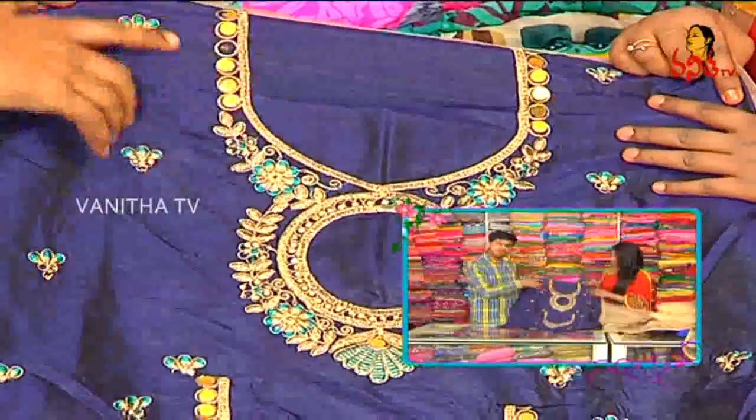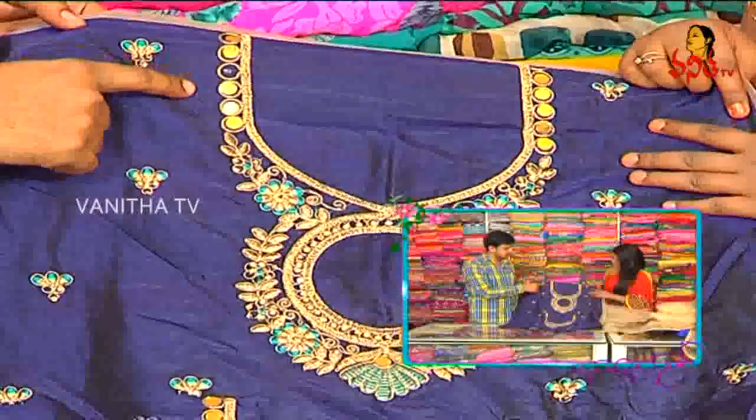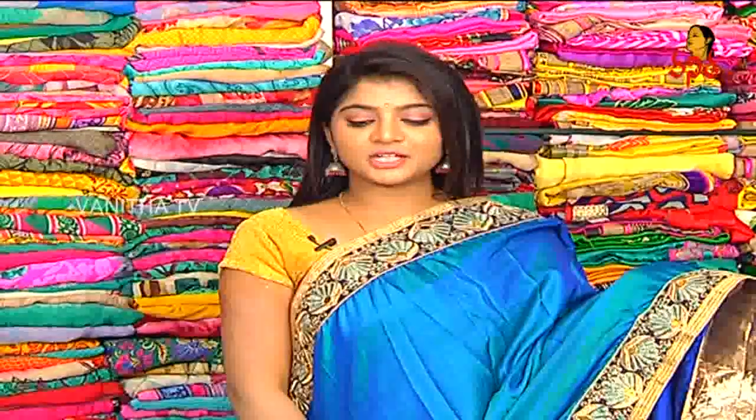Cut work model — we used to use this neck. We used to use mirror work. The price is only Rs. 3550. If you have a reasonable price for this heavy work, we have only Rs. 3550 for wholesale price.